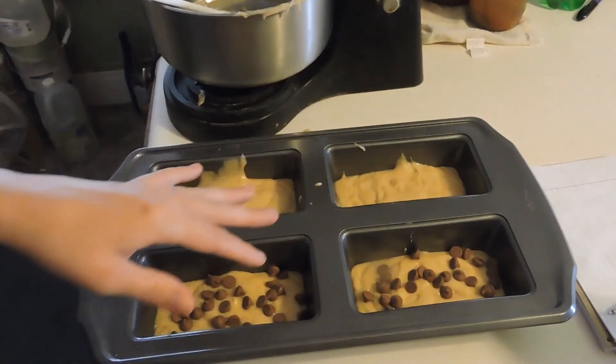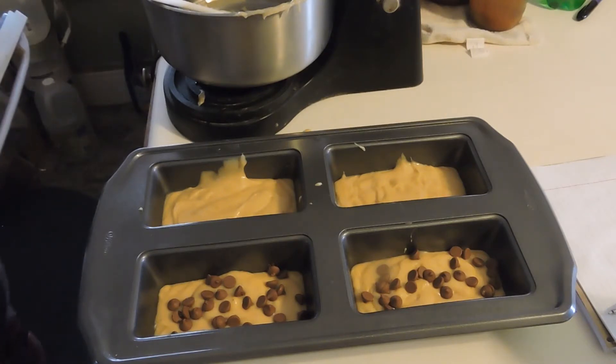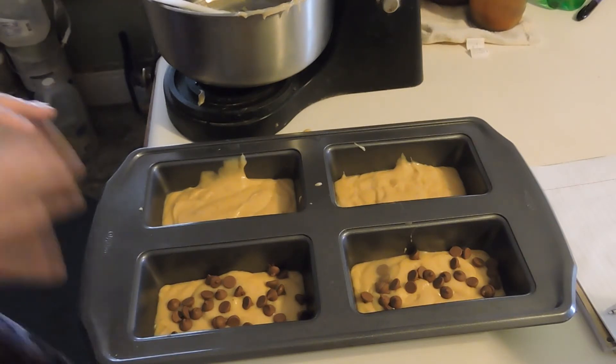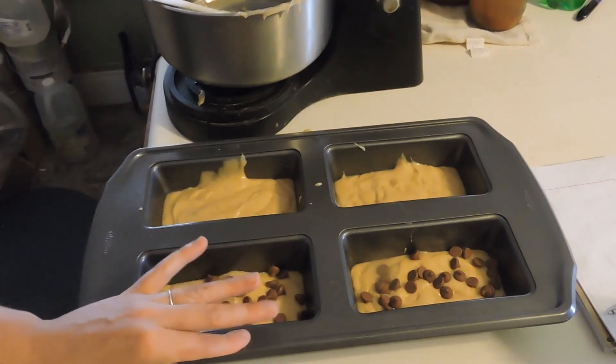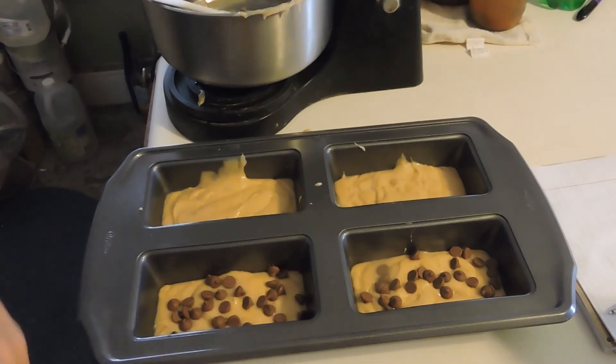I did not preheat my oven, so I'm going to preheat it real quick. That's going to be at 325 degrees. I'm going to let my oven get preheated, get this in there at 325, and let it bake for one hour. After that I'll bring it back and show you what these beautiful breads look like.